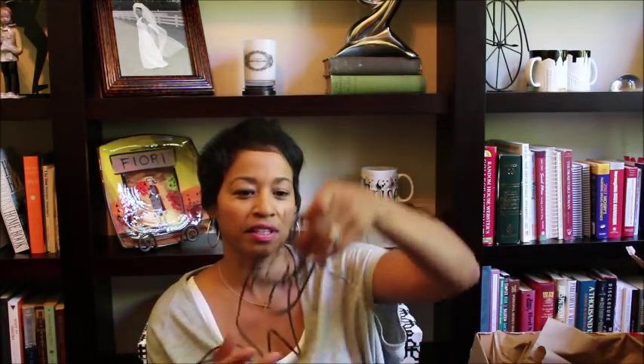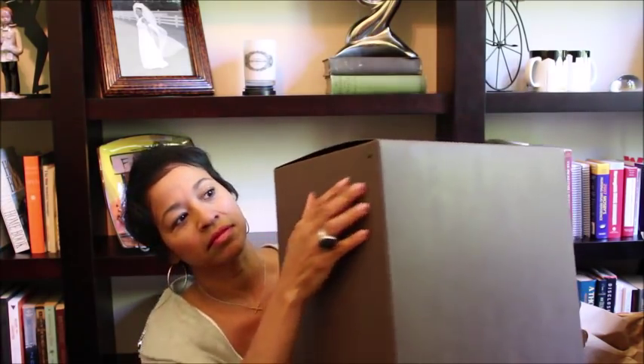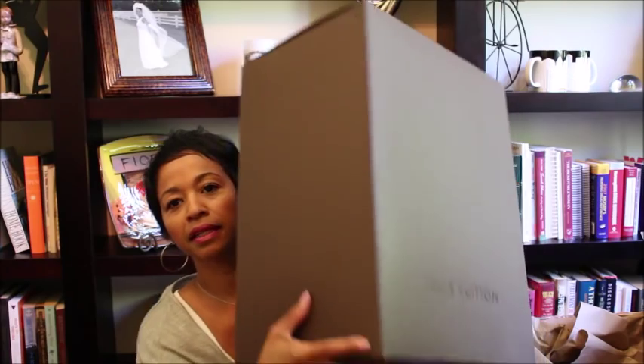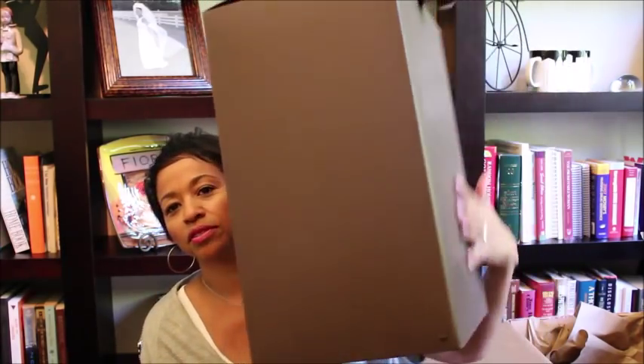It came in this big box — I've already taken off the leather cord and everything. It came in this type of box, and I don't think I've ever received this type of box before; I guess it's because it's a tall bag. It's a nice box — it has these little rivets on each corner, Louis Vuitton on the front and back, and those rivets all the way around on the corners. It's a really nice box, and of course it came with tissue paper.